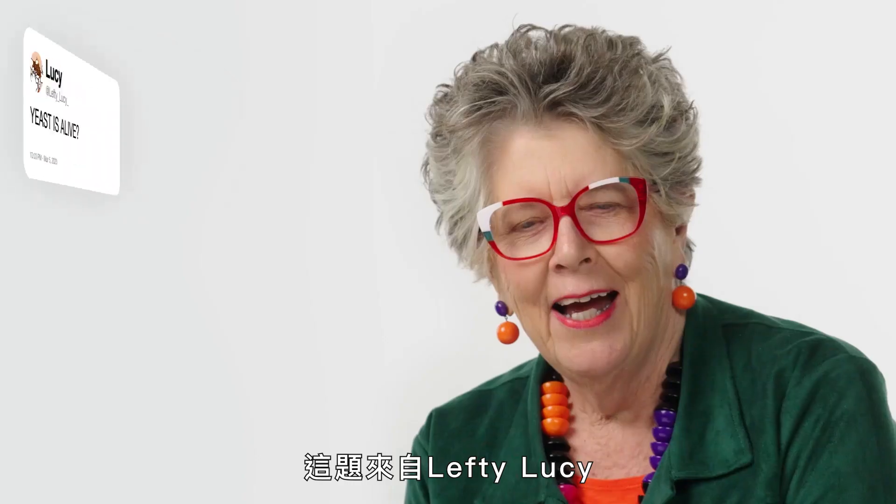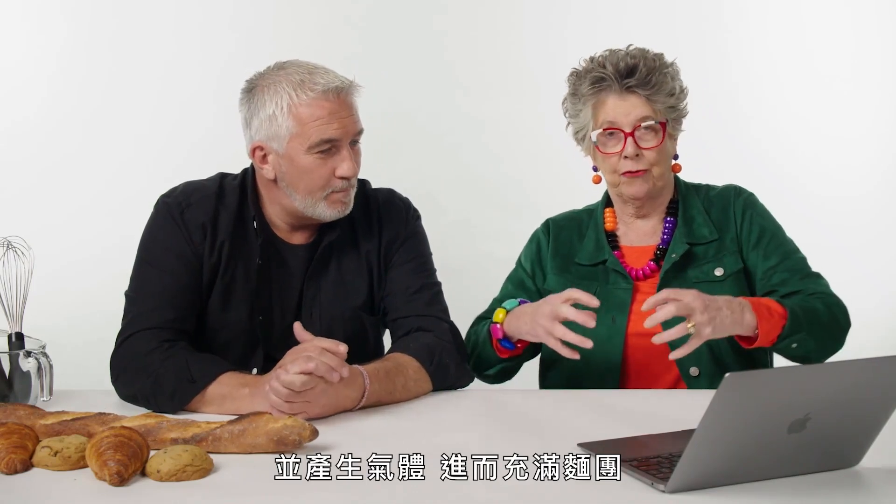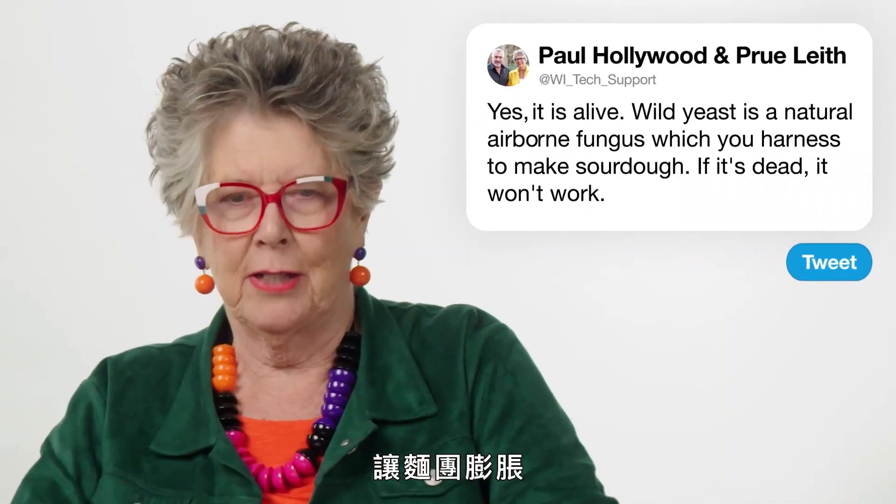From Lefty Lucy: 'Yeast is alive.' Yes it is, and if it's dead it won't work. What yeast is doing is breeding and giving off gas, which fills up the dough and makes it rise.